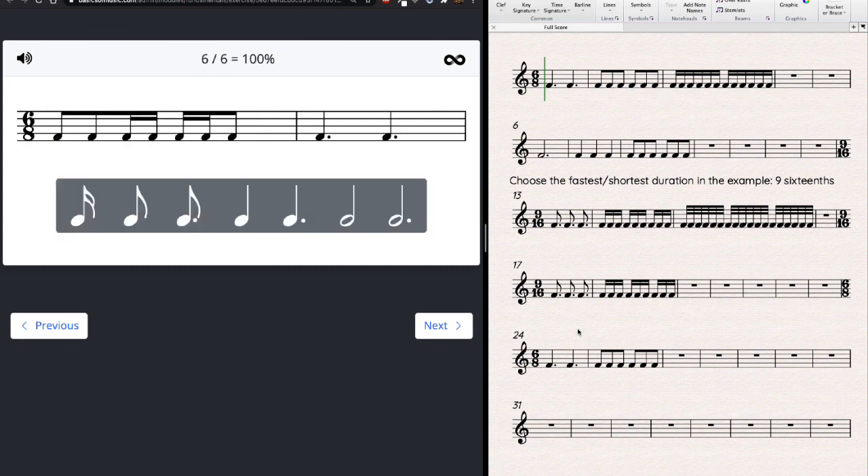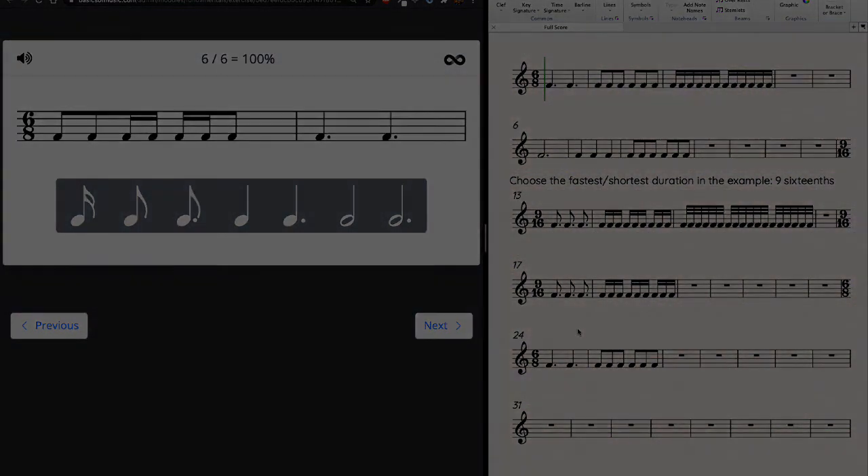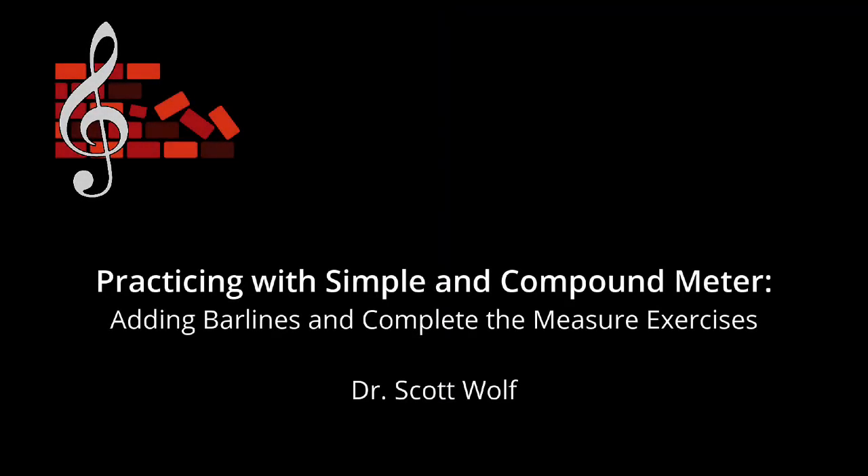Hopefully that's all helpful and will make doing the math necessary to think about these different durations a little bit easier. Good luck, have fun, have a great day.